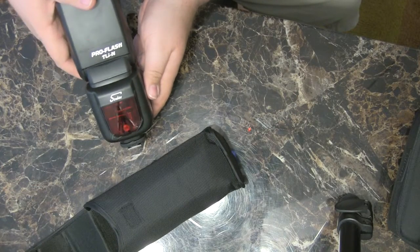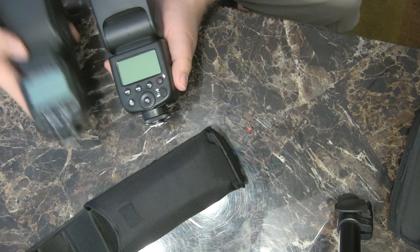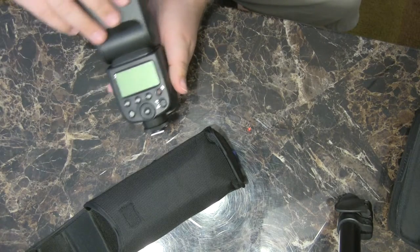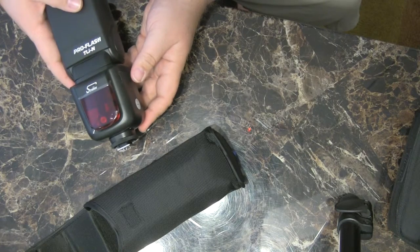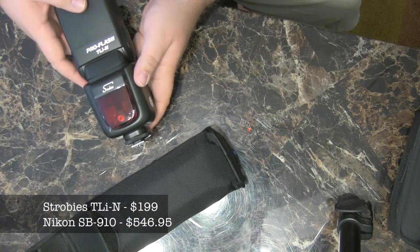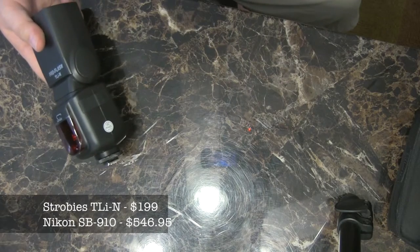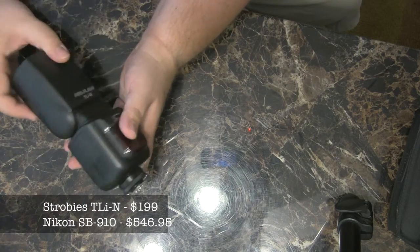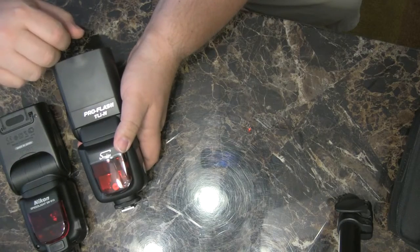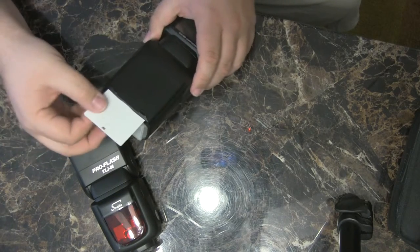It kind of looks similar in the back with fewer buttons, but it's not terribly different. I asked about the price — I forgot to look it up online before starting this video — but I remember paying about $200 for this, maybe about half the price of the SB910. The build quality is right there alongside the SB910.